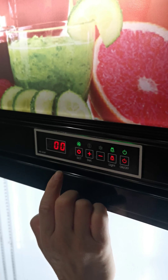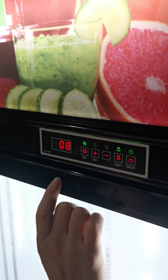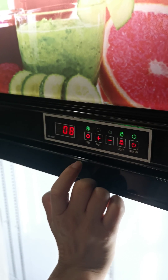We've finished the setting. The value eight means eight degrees inside the cabinet.